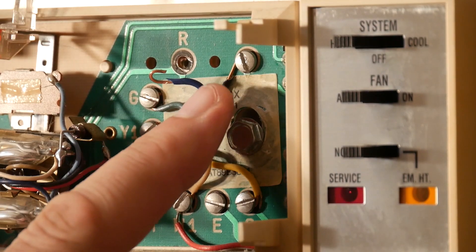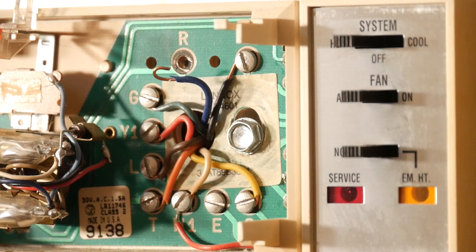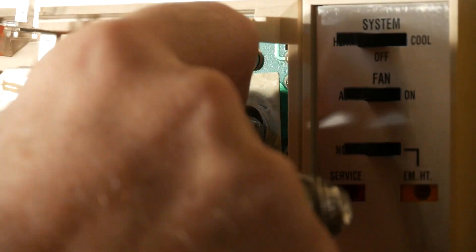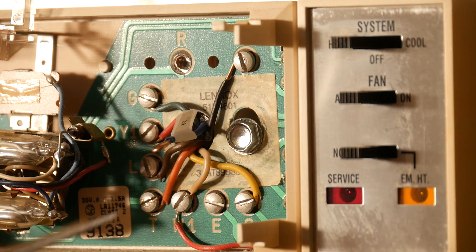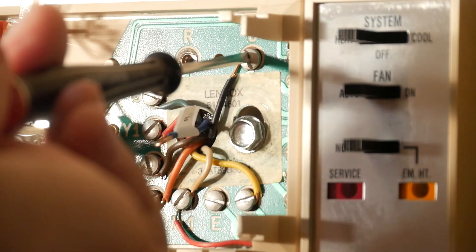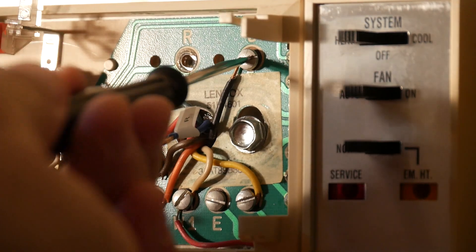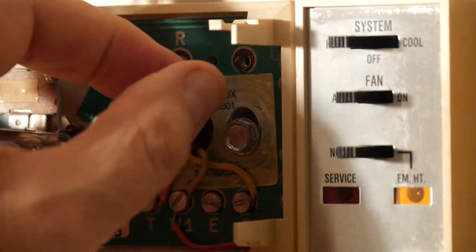Pay very close attention to the screw the wire came off of, and place an R label on that wire. Make sure it's good and snug — you don't want that label to come loose later on. Now, this is the screw labeled O; we're going to do the same thing with it: take it loose and place a label on that wire that says O.